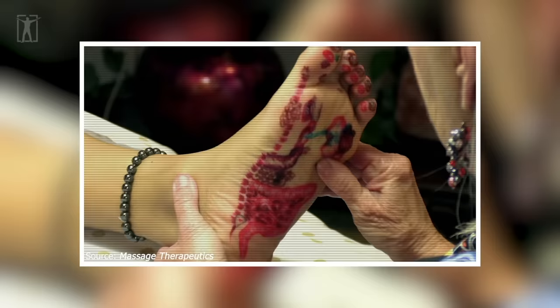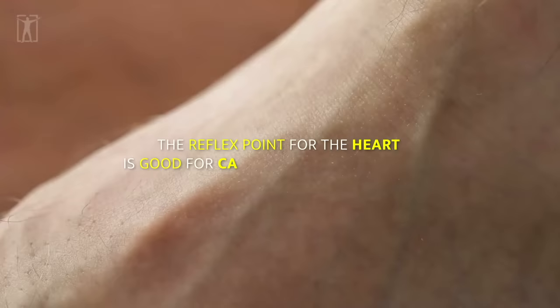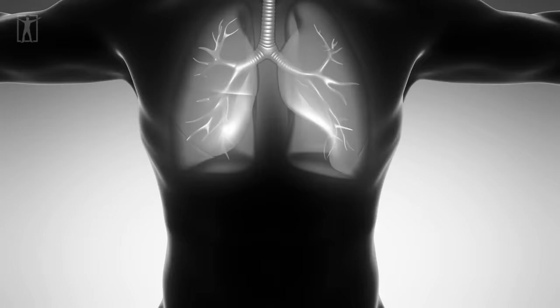Moving down to the foot, we have the reflex points for the lungs, located on the right side of the foot. Naturally, the heart is on the left side of the foot. The reflex point for the heart is good for cardiovascular disorders, while the reflex points for the lungs are useful for diseases like asthma or even pneumonia.